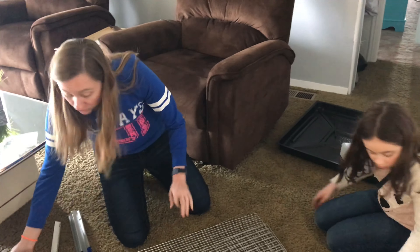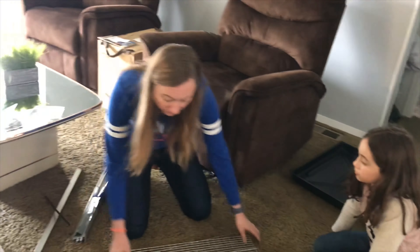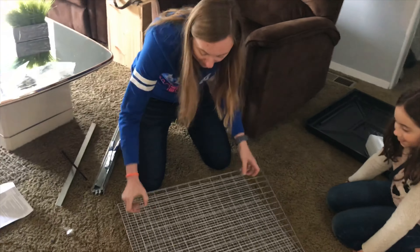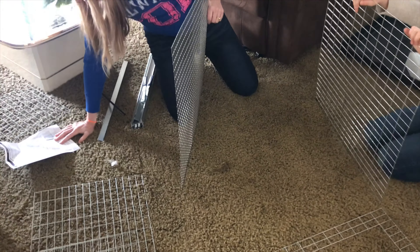Why does it have black around it? None of these have black around it. They're all different sizes. There's so many of them. You think you only need four, right? The biggest one. Well it looks like I need five. It looks like we do the rectangular-ish ones on the sides and then the big one in the center.